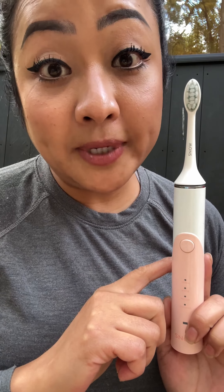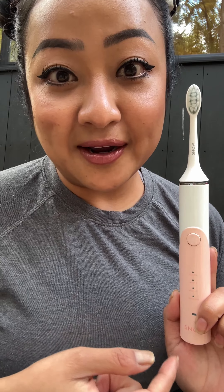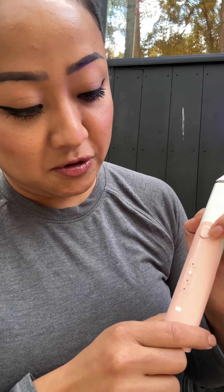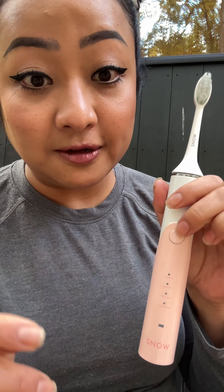What's so great about this one is there's a two-minute, 30-second timer that gives you the interval when you have to move to clean different areas of your teeth. So first you do the regular cleansing, and then after 30 seconds you move to the whitening part. It also comes with a polish mode, and there's a fourth mode for sensitive teeth.